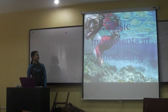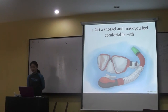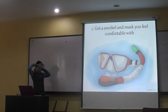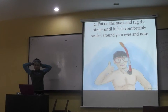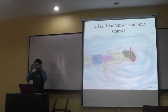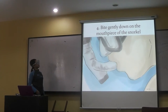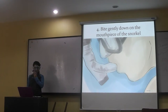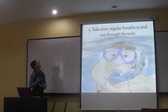The basic movements in snorkeling: first, get a snorkel mask that you feel comfortable with. Second, put on the mask and the straps so that it supports and seals around your eyes and nose. Lie flat in the water on your stomach by placing the mouthpiece of the snorkel in your mouth.